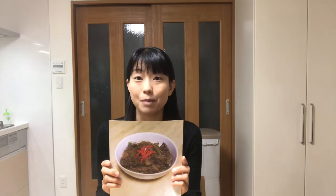I'm gonna cook Gyudon. Gyudon is very popular not only among Japanese people but also people from other countries. Let's get started cooking!